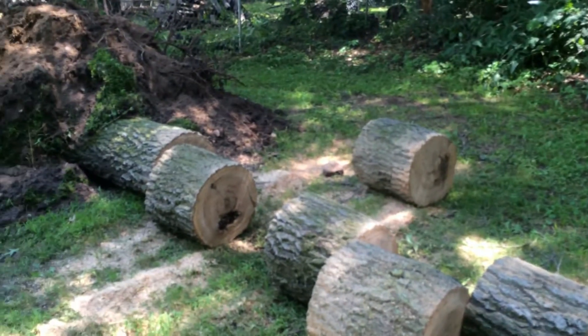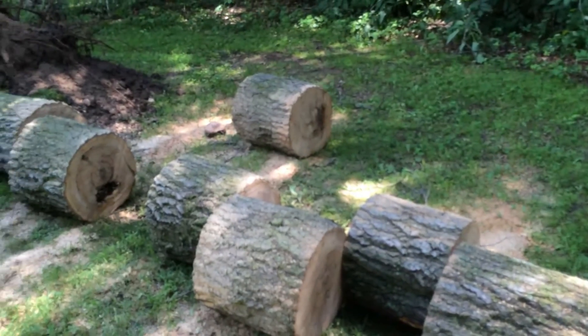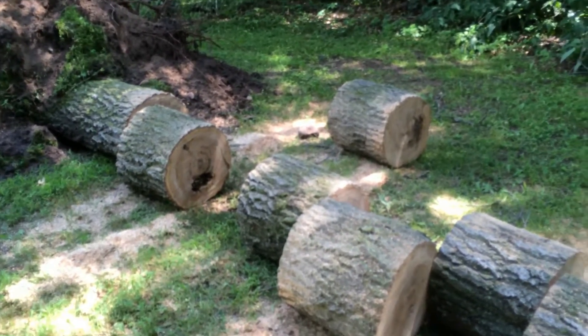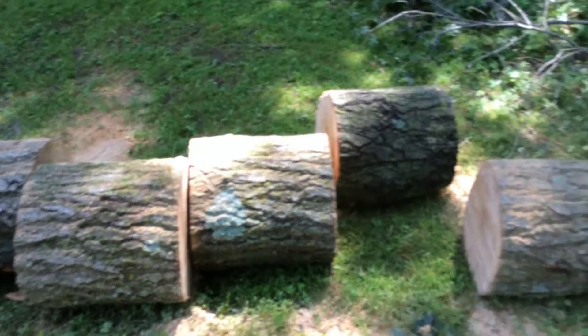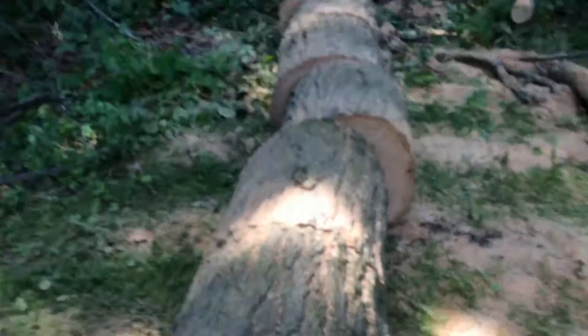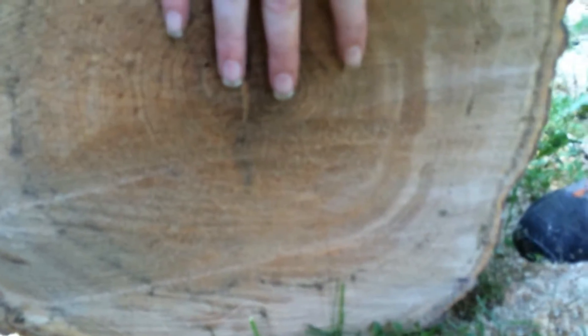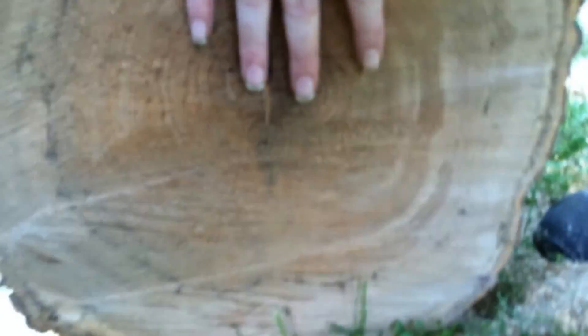Just to give you guys an idea how big this tree is — or was. It's firewood now. I guess there, to give you an idea how big this thing is — decent sized tree.